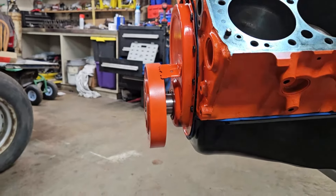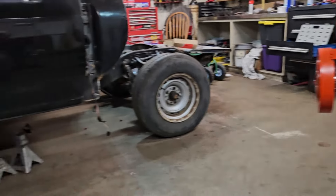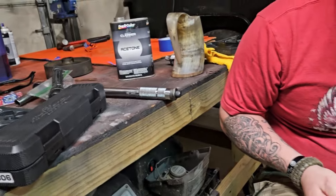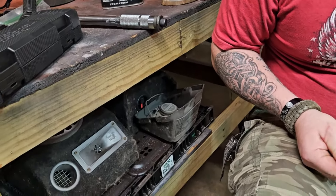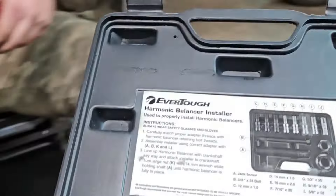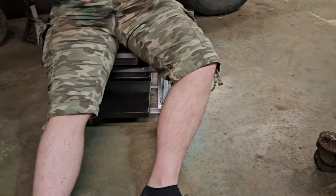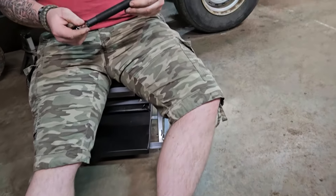We need to put this harmonic balancer on — it's just kind of tapped on right now with the hammer. So we went down to O'Reilly's and we borrowed this kit. It is part number 67006. These are for sale at O'Reilly's and we might actually buy one of these.